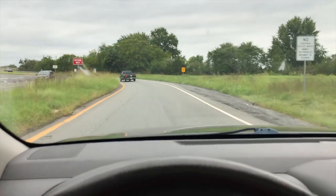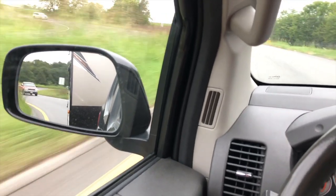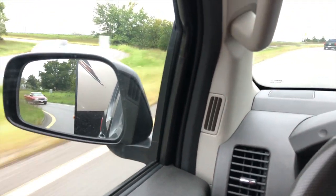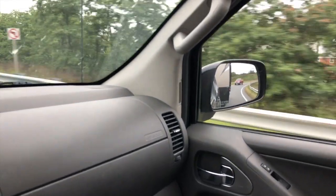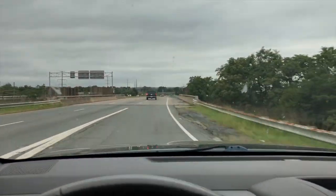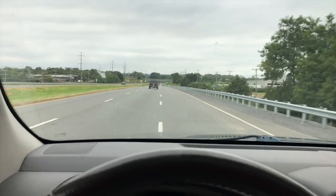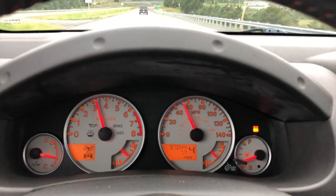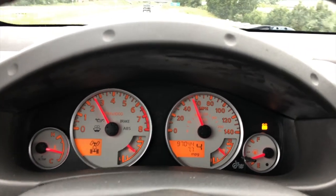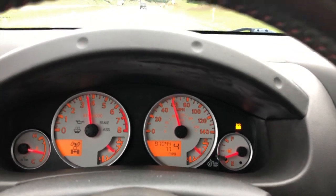We're on the on-ramp now. I've got my throttle at about 65% — and there we go, we're on the highway.